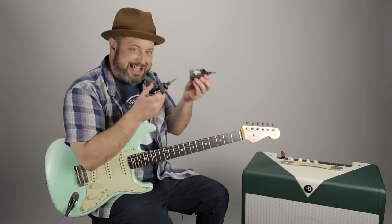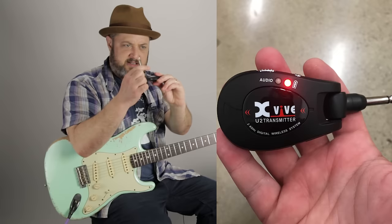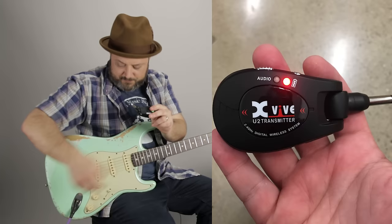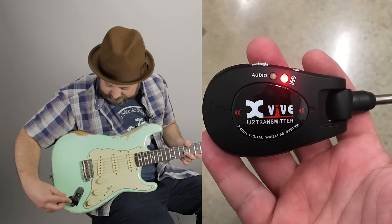It comes with two pieces: you got a receiver and you got a transmitter. The transmitter right here — I'm gonna turn it on. Also, this little pin here is flexible. So I'm gonna unplug my guitar and plug the transmitter into my jack right here.